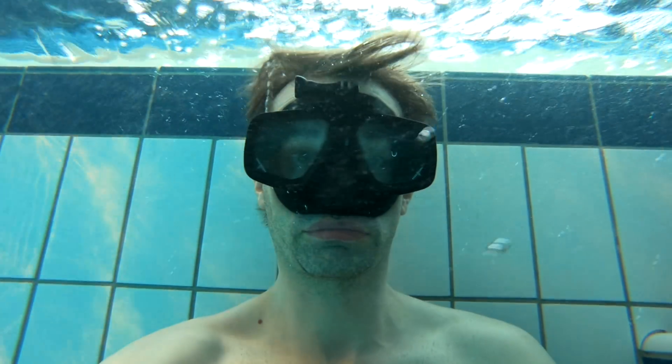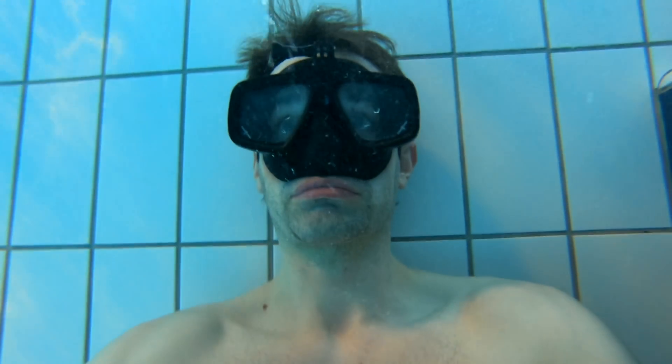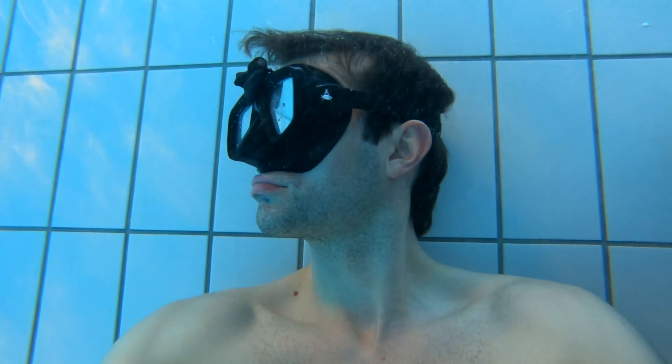Then you breathe for 50 seconds and hold your breath for 60 seconds. Then you breathe for 40 seconds and hold your breath for 60 seconds. Every time you hold your breath, you reduce the resting time by 10 seconds, until you only breathe for 10 seconds and hold your breath for 60 seconds.